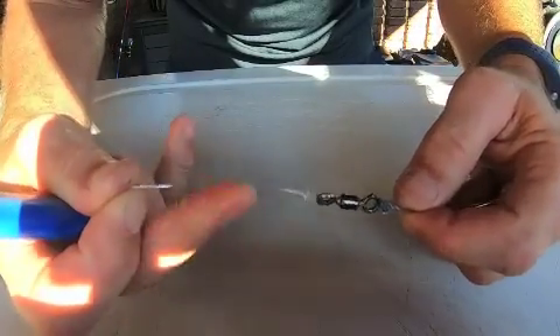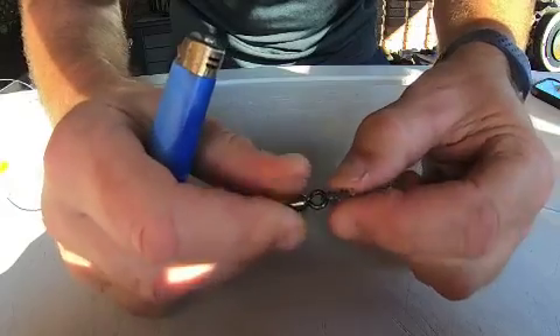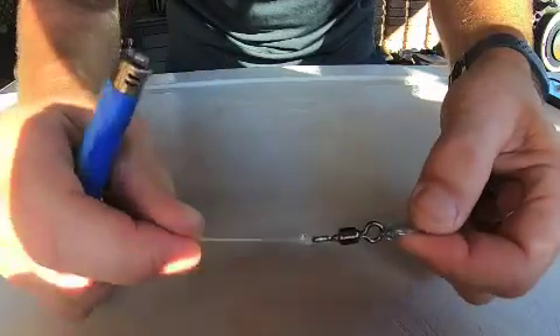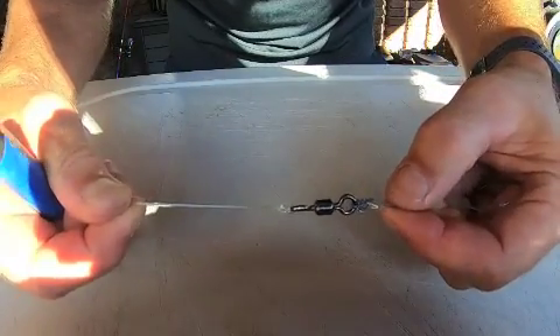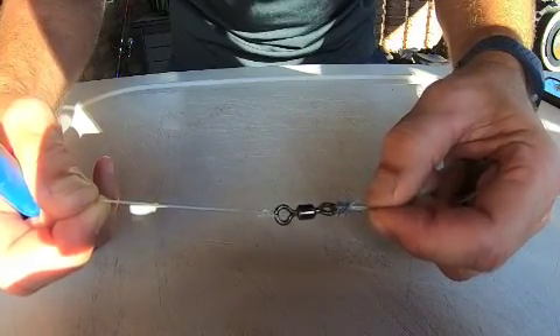So there we go — 100 pound on this side, that was five turns; 200 pound on this side, that was three turns. The uni knot — a great knot for securing terminal tackle to the end of your line.